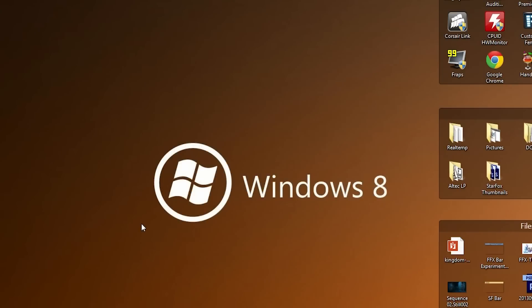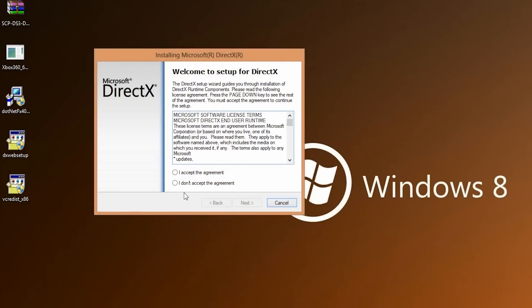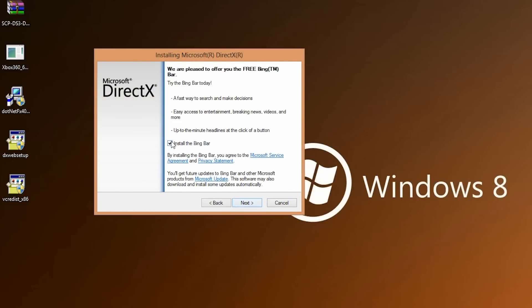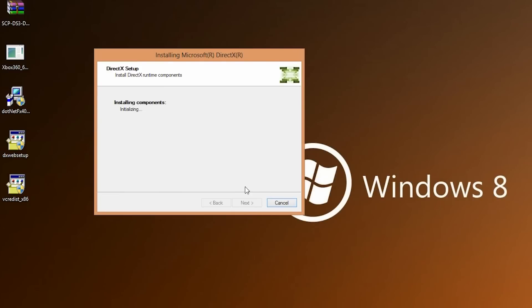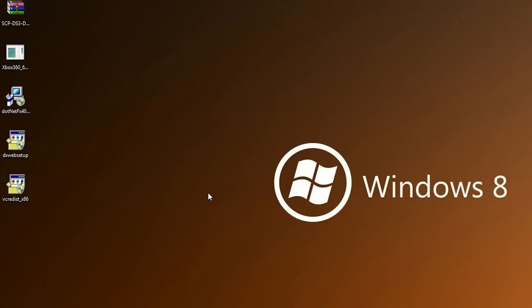Next, we're going to update our DirectX Runtime. If you have a lot of Steam games, chances are Steam has already upgraded this for you when you launched a game. Just open it, accept the agreement, click Next — and we're definitely not going to install the Bing bar. This will take a while if you don't have a current version, possibly around 10 minutes; otherwise just click Finish.